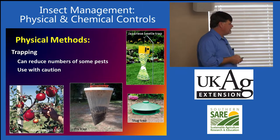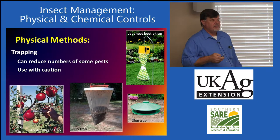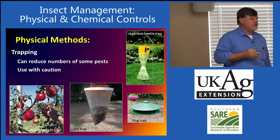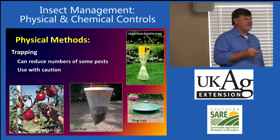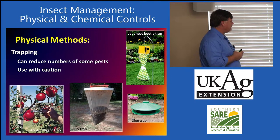We have slug traps, which are very effective. If you're going to use a slug trap, I would recommend using non-alcoholic beer. It's not the alcohol that's attracting them — it's the other compounds in the beer. Non-alcoholic beer has actually been shown to be a better attractant than alcoholic beer.